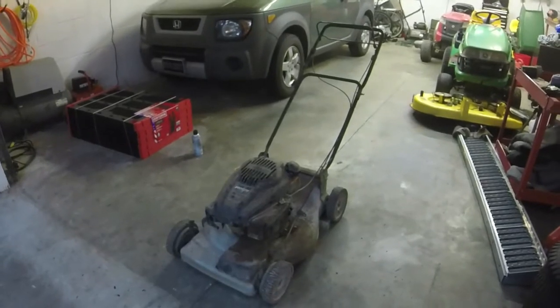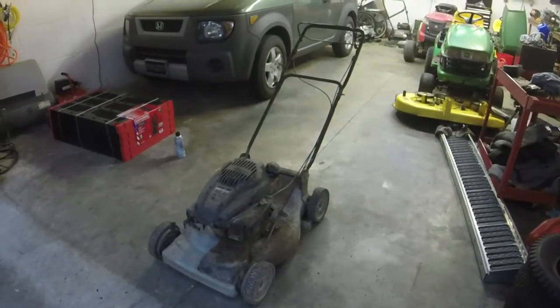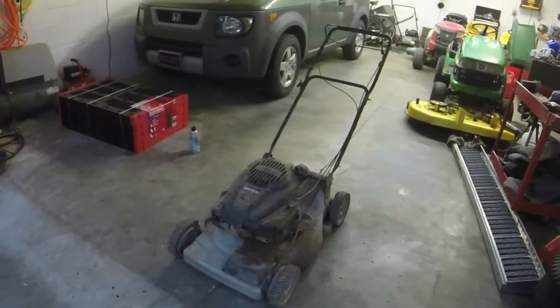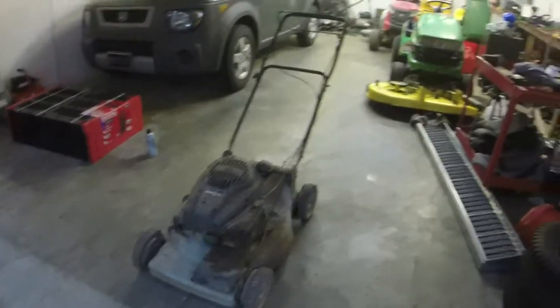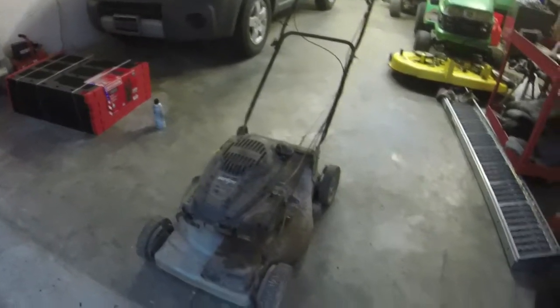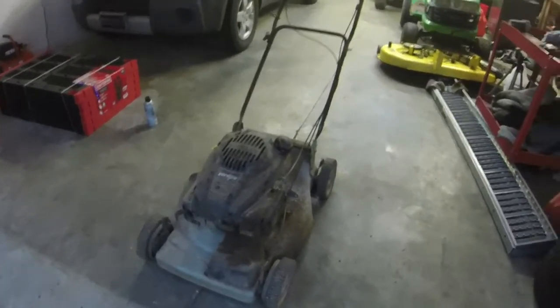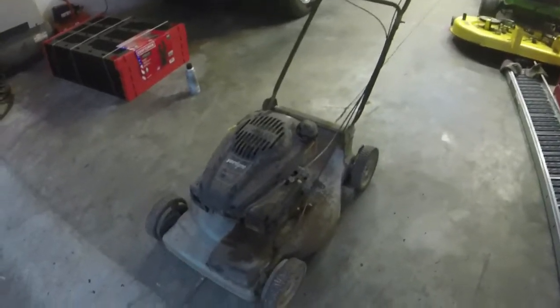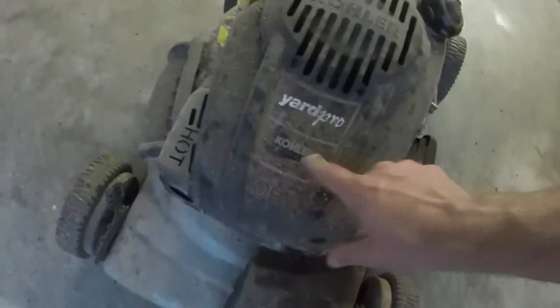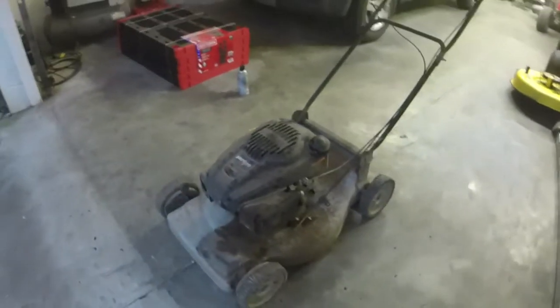Hey everybody, welcome to Ellis Mowers. I'm going to do a repair video — believe it or not, not one that I've bought or got on trade. Somebody actually wants me to fix an item that they have. It's not really my forte, but we'll get it done. It shouldn't be too difficult. It is a Yard Pro with a Kohler XT7 Courage engine on it.